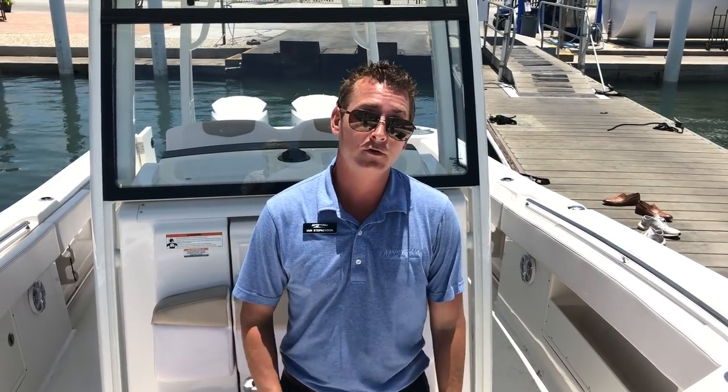This is Ian Stevenson — this has been the video walkthrough of the 2018 Robalo 302. Come check us out at MarineMax Sarasota or MarineMax.com.